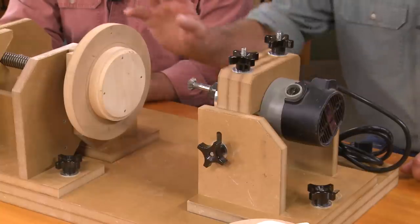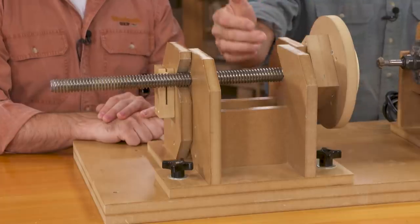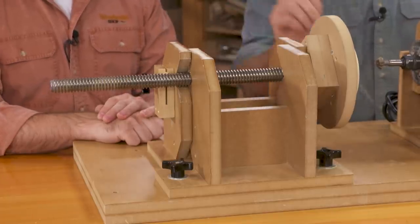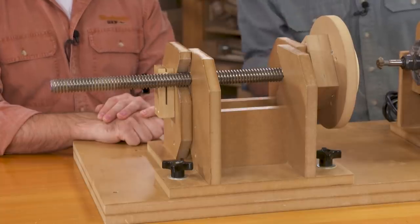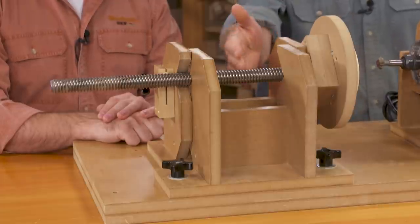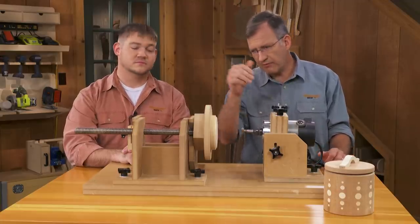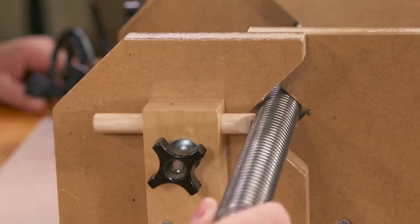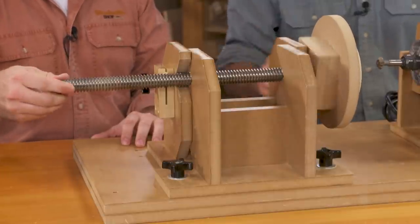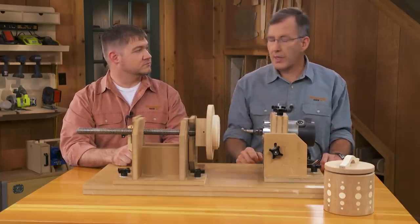First off, we start with this platen — this is where you attach your workpiece. That in turn has a shaft; in this case it's a piece of 1-5 all-thread. We're not locked into that size — we can use half-inch, one-inch, two-inch, whatever you can fit in this jig. This little dowel engages the threads, and that sets the pitch. So this piece of threaded rod governs our entire threading process.